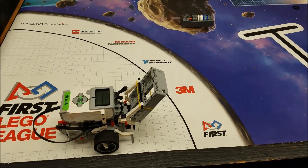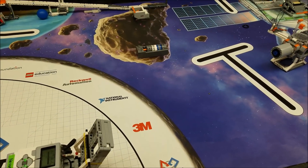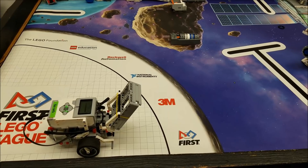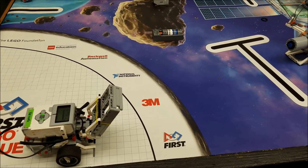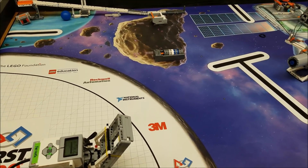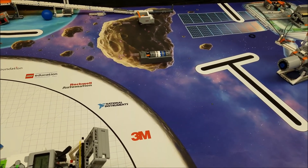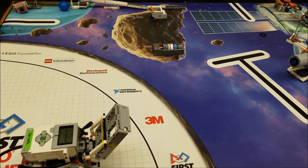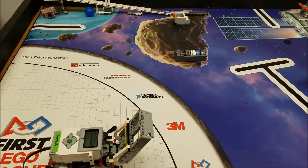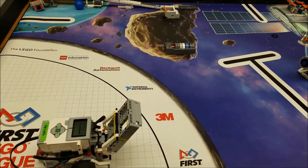Before, I had basically released all the core samples onto the mat and then used a separate program to get them back in base. There were a couple of things I wasn't too happy with. Number one, when the core samples were released off the model, I didn't like how it was just kind of random where they fell onto the mat. You never really knew exactly where they were going to end up, which would make retrieving them kind of difficult. And then the other thing is I didn't like that it took a separate program to get them back. So I thought, how can we get them and basically trap them so they're not rolling around the mat and get it back into base all in one shot.